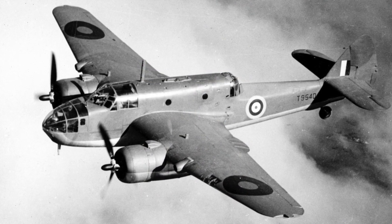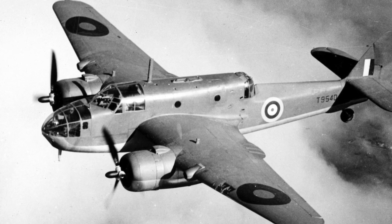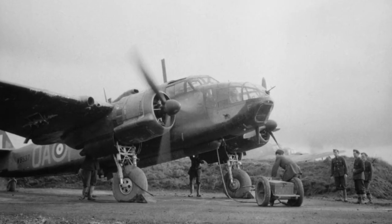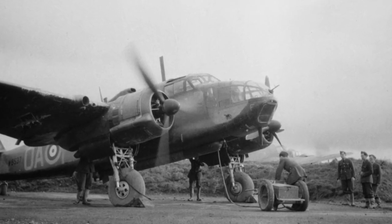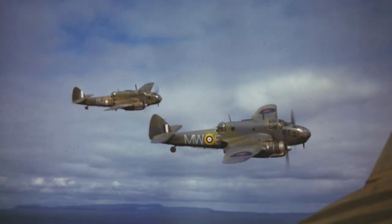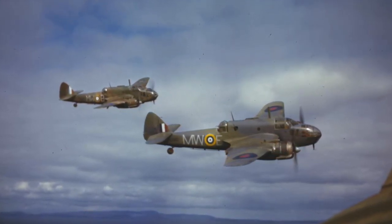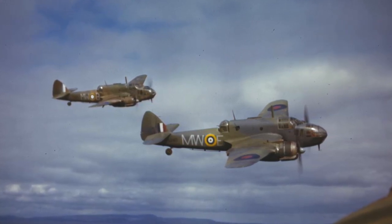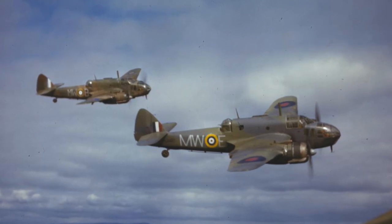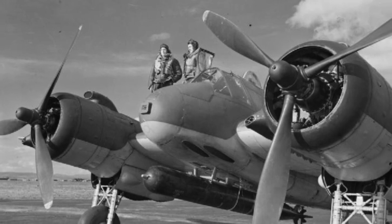Beaufort operations moved to the Mediterranean and the Far East where they were considerably more at home. Beauforts were instrumental in choking the sea supply lines of Rommel's Africa Corps and were a major force in patrolling the waters and attacking shipping in the southwest Pacific. In total, 1,180 Beauforts were made in the UK and a further 700 in Australia, equipping 11 Royal Air Force and 17 Australian squadrons. The type was gradually retired from 1944, mainly replaced by torpedo-carrying Bristol Beaufighters.